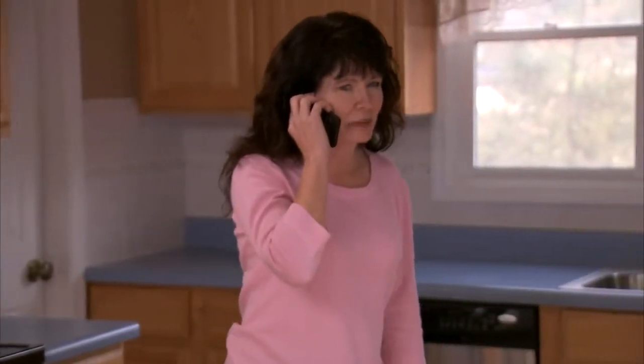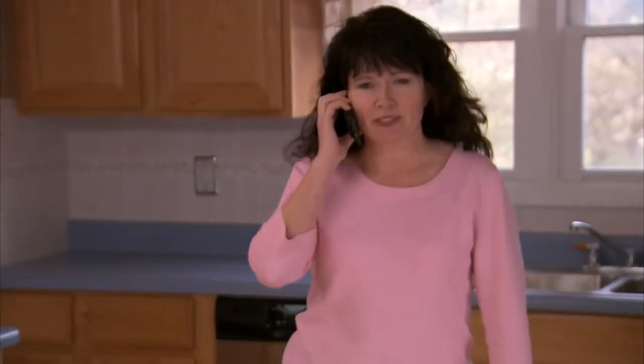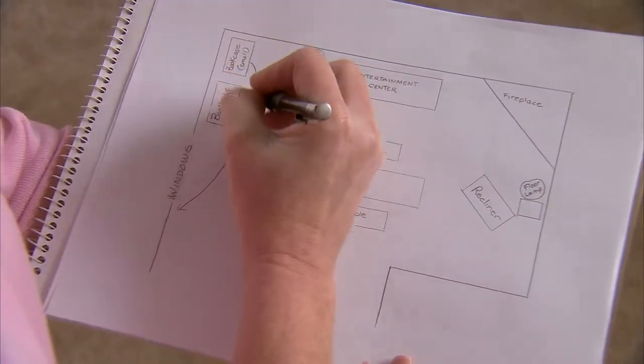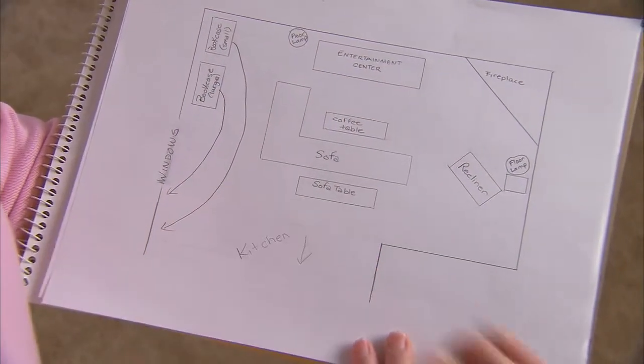Before your driver arrives at your new home, there are a few things you can do. First, call your new utility companies to start service the day before you expect to move in. Also, have a plan for where you'd like your furniture placed in the home. A simple drawing can be very helpful and can prevent you from having to rearrange furniture after the movers leave.